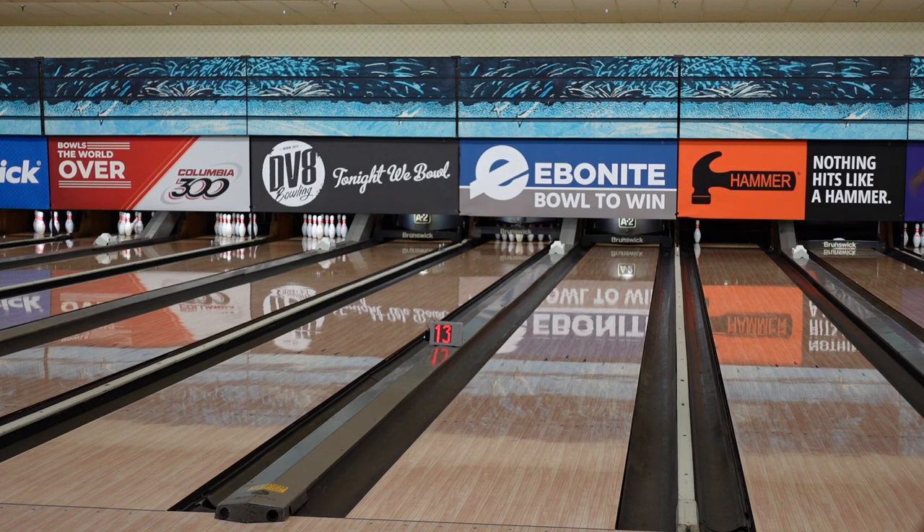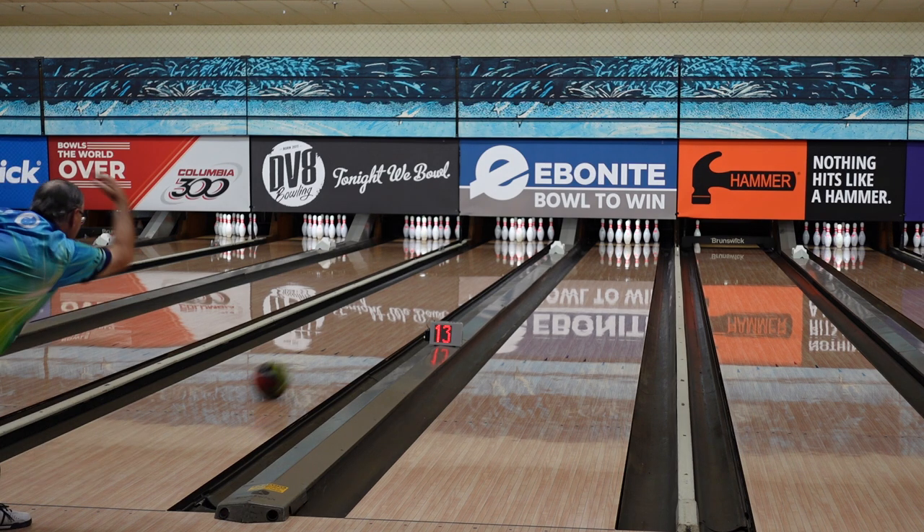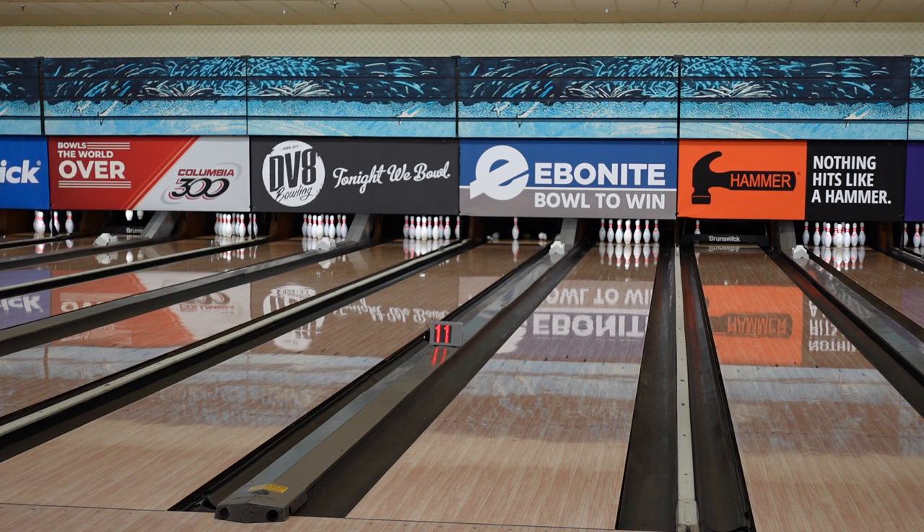So throwing that new Hammer Scorpion — I just got done with the Web Pearl, and I was pleasantly surprised by that ball. It looked really, really good.